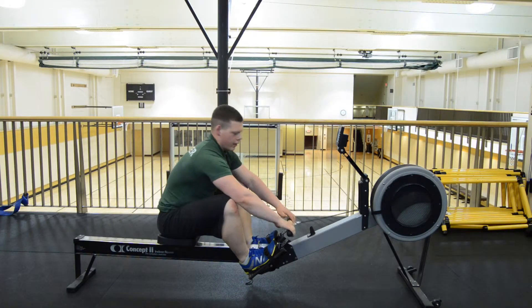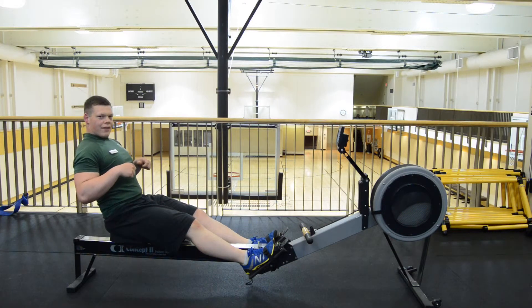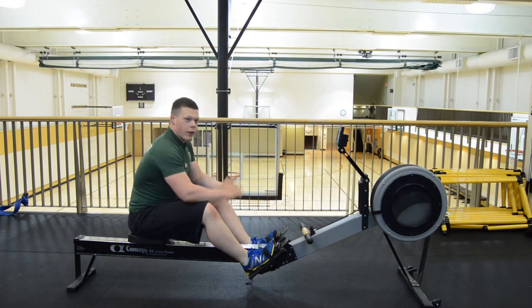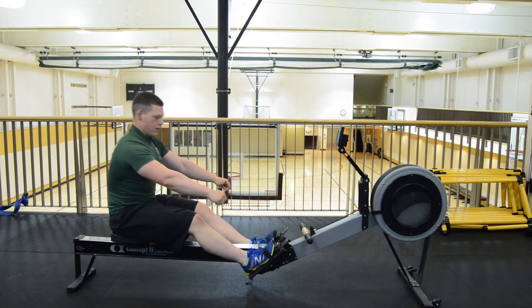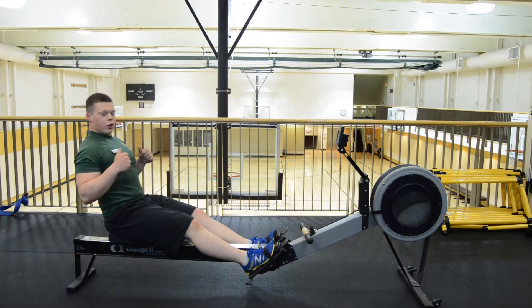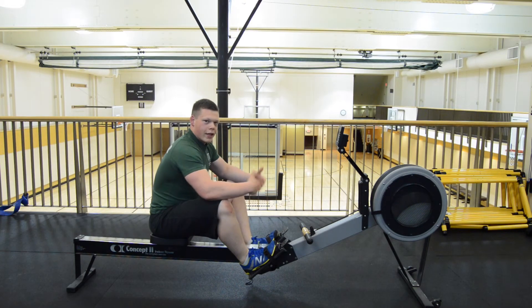One common mistake is people get to this end range of motion and then they shoot back. You want to have that recovery period. Try to think about driving about 70% effort with your legs, shooting back, and then allowing yourself that recovery period to get ready for the next stroke.